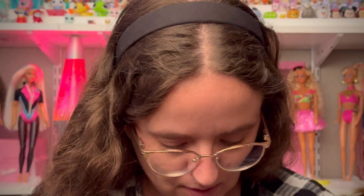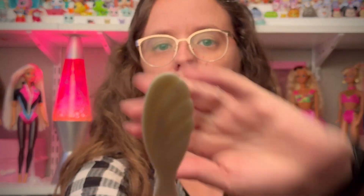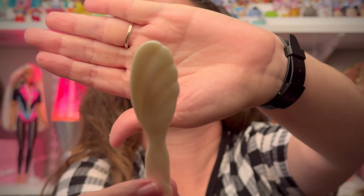I forgot to mention she has on a dark pink lipstick. She also came with a white pearlized hairbrush. I miss Barbies coming with hairbrushes — it's sad that they stopped including certain things.